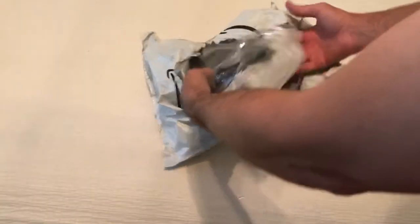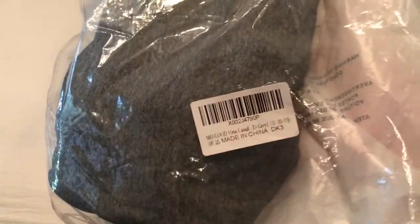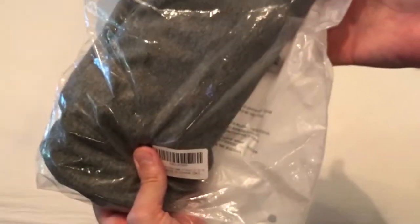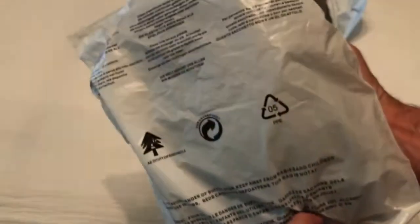Hey everybody, today I'm going to be unboxing my latest Amazon purchase — this is a pair of men's shorts. As with all my purchases, I bought this item with my own money. I like doing these unboxing videos in case there's somebody else out there thinking about buying the same item and they want to get an idea of what it looks like when it comes in.